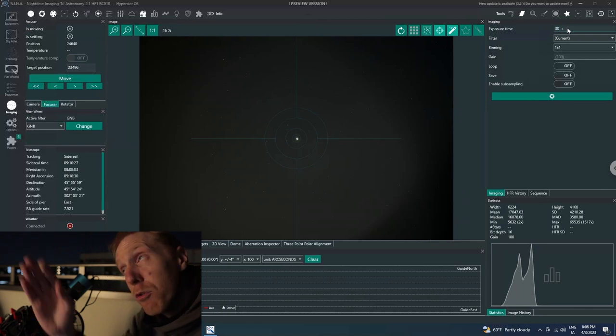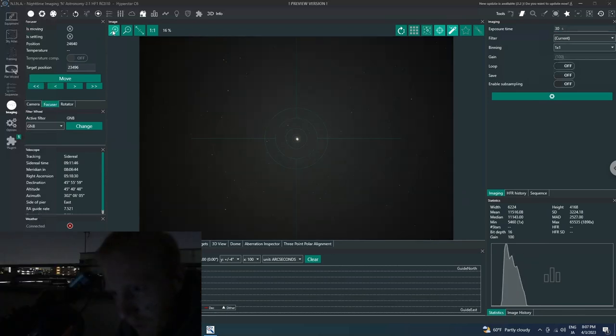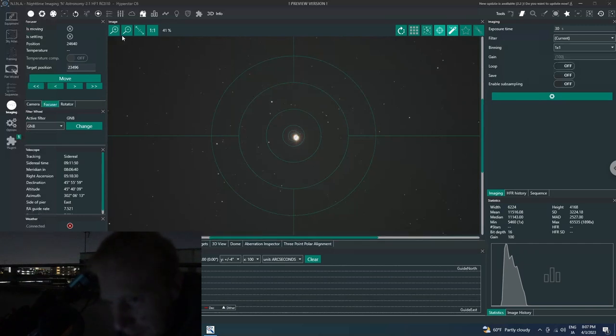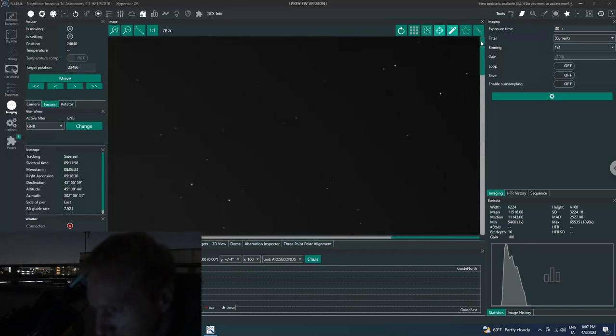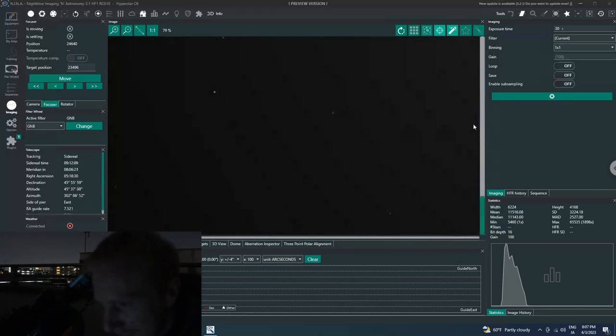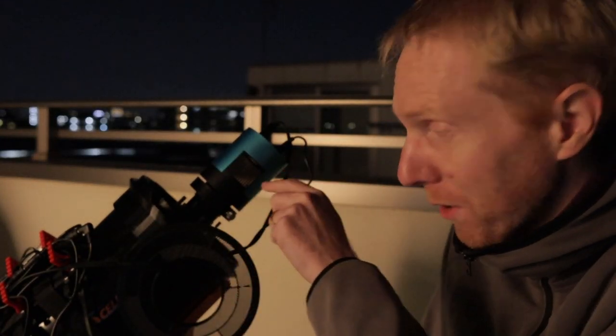I take a 30-second exposure with the light off to see the final result. The center looks fine. In the corners, zooming to what I'd see on a stacked image, the stars look pretty decent. I love this — you can see the power of this tri-Bahtinov mask. Could the result be even better with more time spent on collimation? Absolutely. The tri-Bahtinov mask still showed a little imperfection, but it's great.